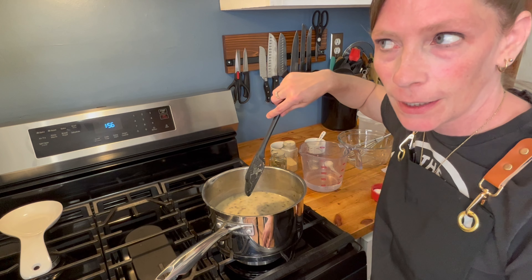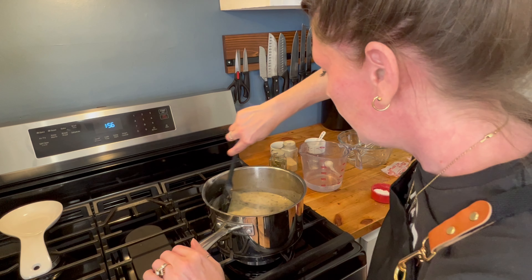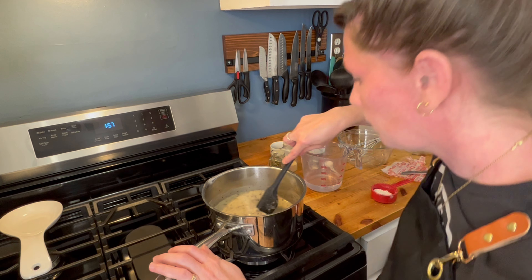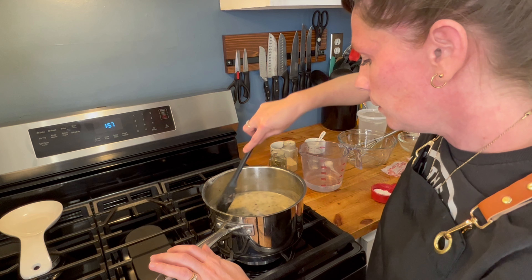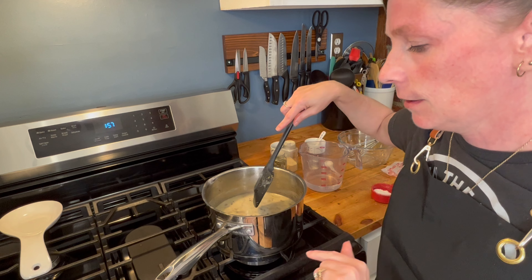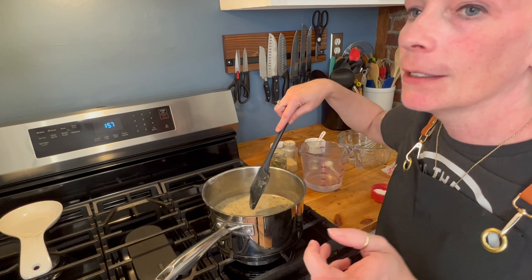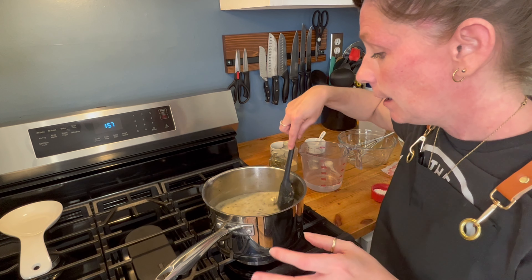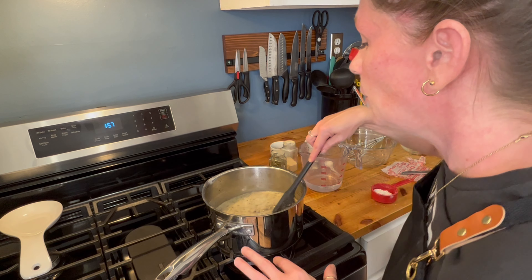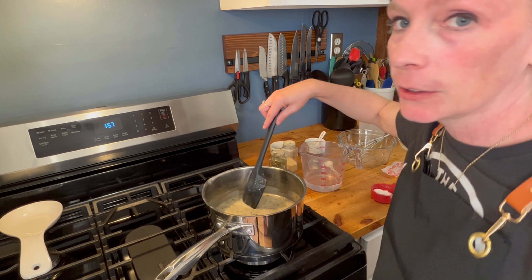We've hit about the 11-minute mark and it smells delicious. At this point it has come up to a boil. You can either eat it as is, or if it's not thick enough for the application you're using it for, you can make a slurry.